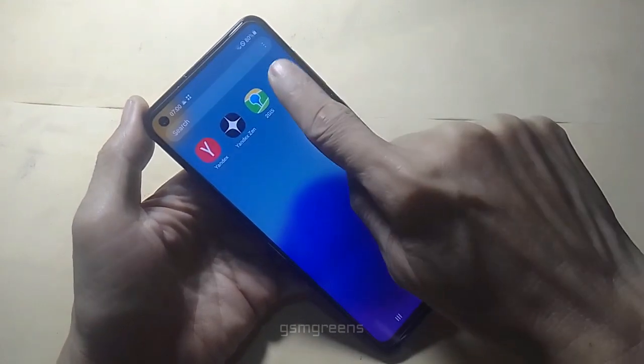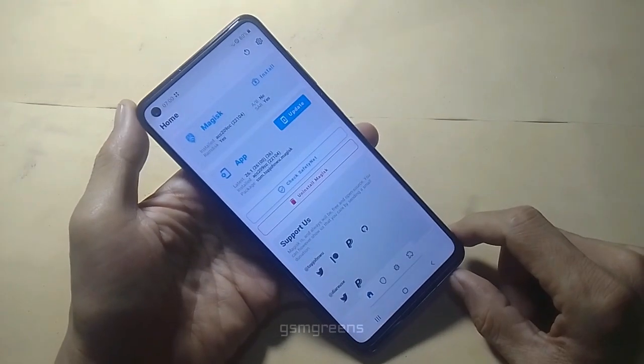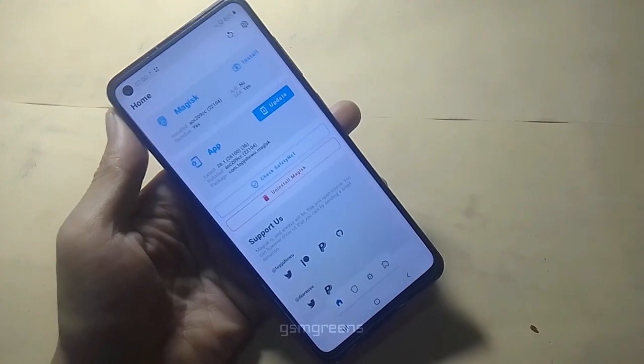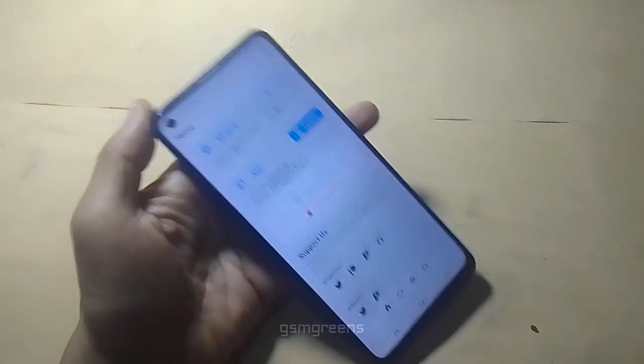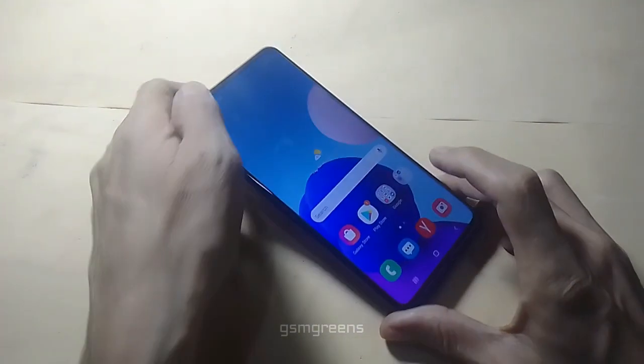Now just open the Magisk application and congratulations — you can now install auto-patch and auto-root firmware on the Samsung A21s A217F correctly.